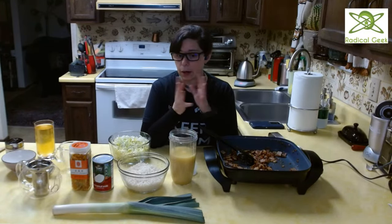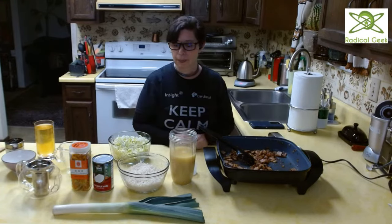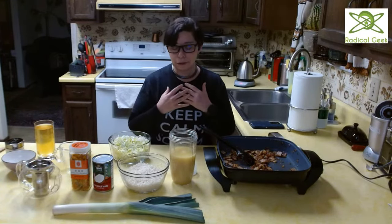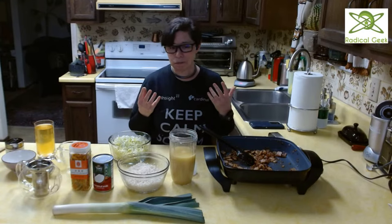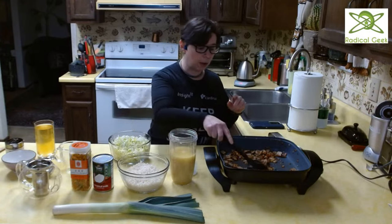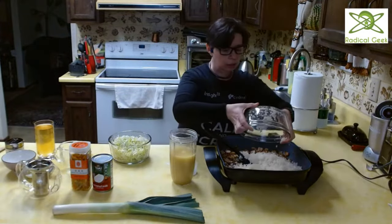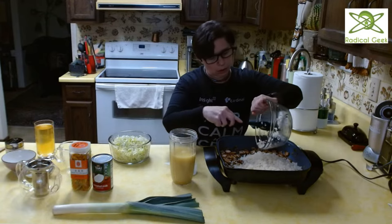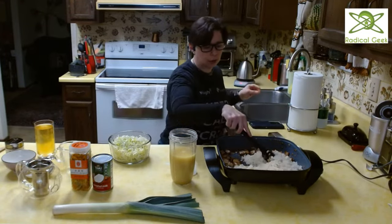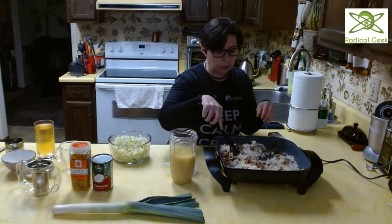Here there are options. If you want a smooth, very thick and creamy soup, at this point you should take all of this out of the pan, then add the other stuff I'm going to add, cook it for a while, and then blend it, then add the bacon and onion back in. However, I've found that texturally that's not my favorite preference, so I'm going for a more textured, slightly thinner soup and leaving my stuff in. Now we're going to add our grated cauliflower to the pan.